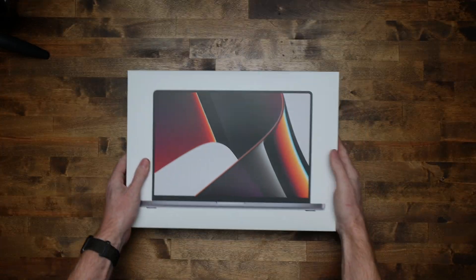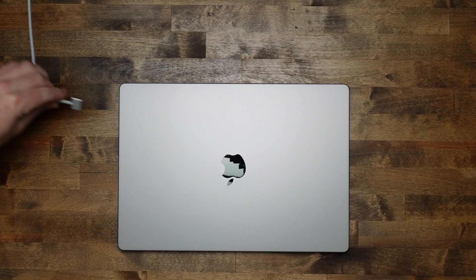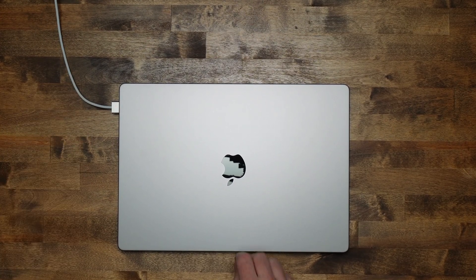This is the 16-inch MacBook Pro with the high-end M1 Max chip. Today we're going to compare it with a 2019 8-core i9 Intel chip and see if it's worth it for you to upgrade to the M1 Pro or the M1 Max.